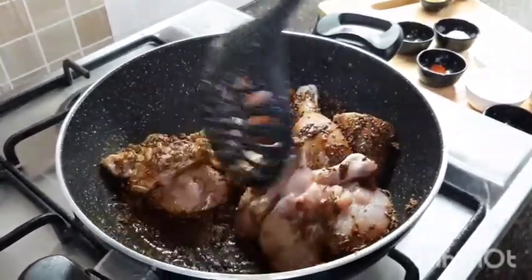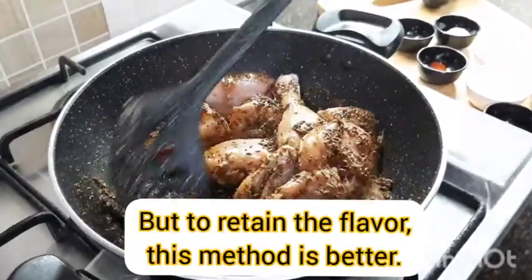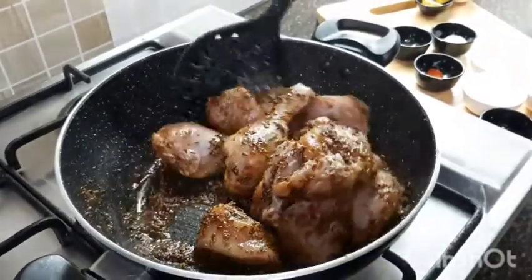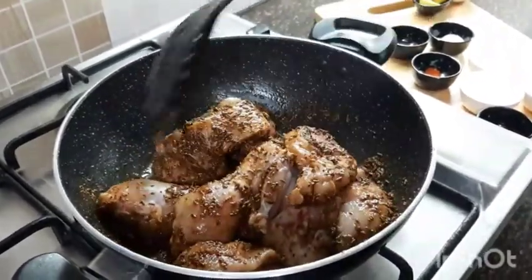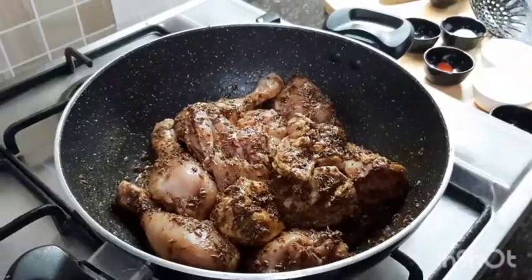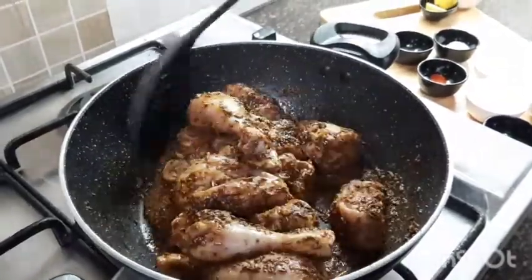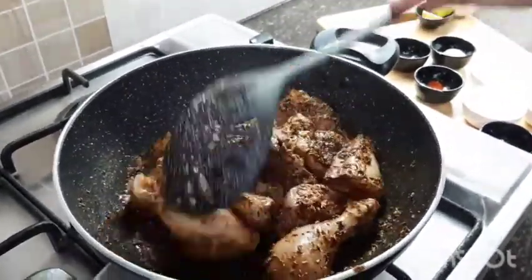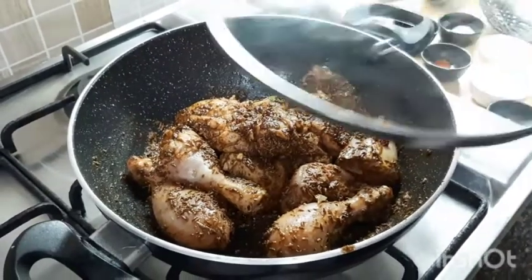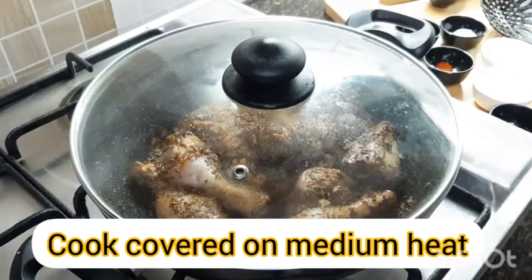After a couple of minutes, reduce the flame to medium and stir to mix well so all the dry spices nicely combine with the chicken. Once the chicken starts changing its color, cover it with a lid and cook on medium flame for 10 to 15 minutes, flipping in between.